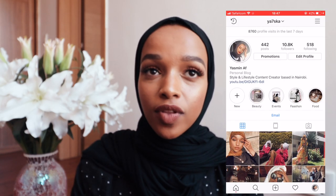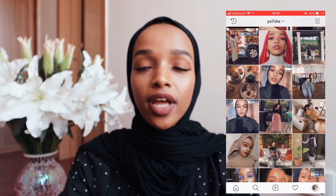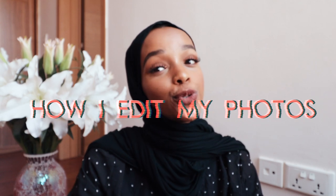As you guys can tell by the title already, this is a very highly requested video. Everyone on my Instagram asks me about this, everyone DMs me on this, and everyone asks me this question. Today I am answering how I edit my photos.